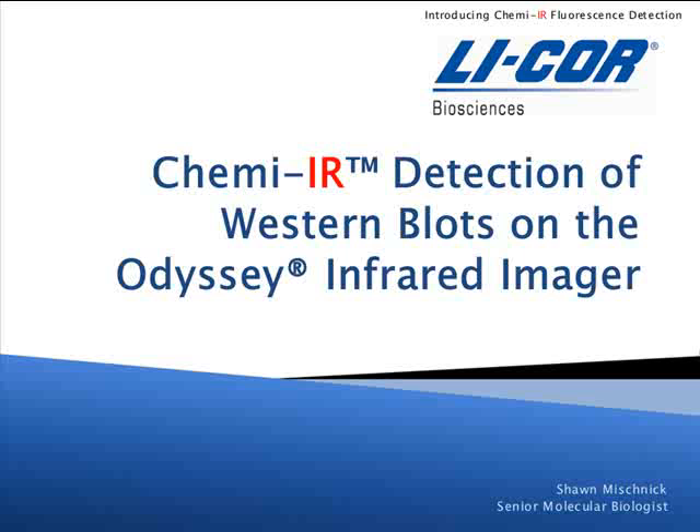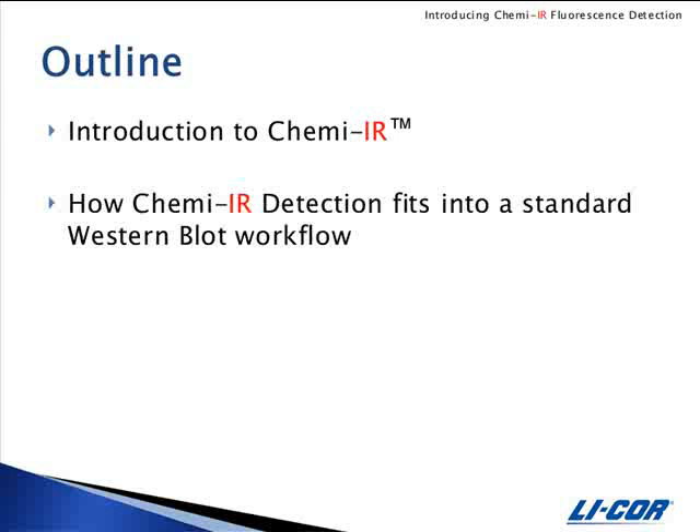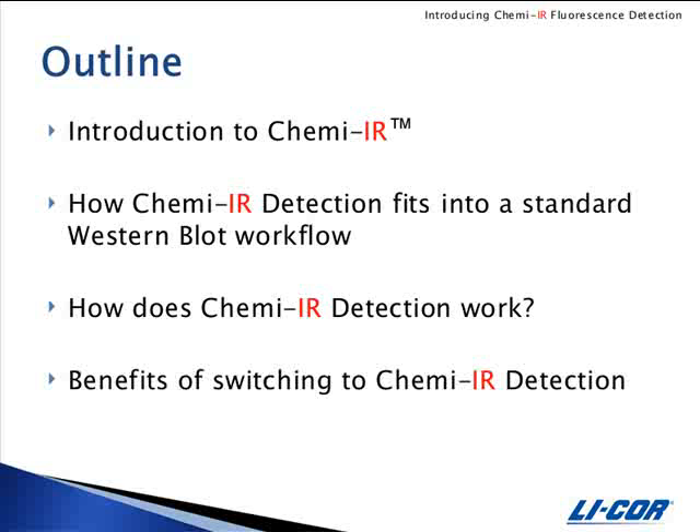In this webinar, we will be discussing a new reagent from LICOR Biosciences called ChemEIR. The outline of today's webinar includes an introduction to ChemEIR detection, how ChemEIR detection fits into a standard western blot workflow, how the conversion works, and finally the benefits of switching to ChemEIR detection.